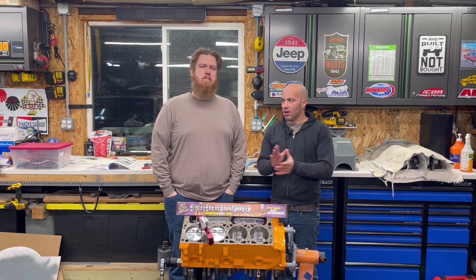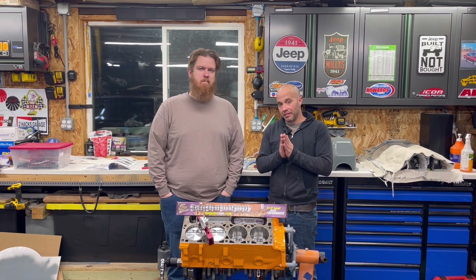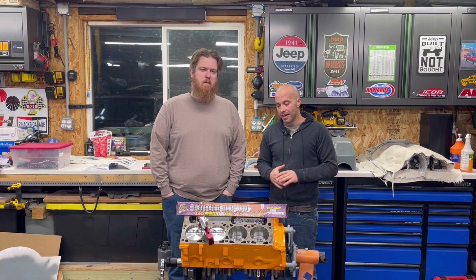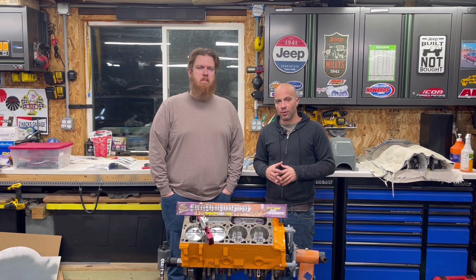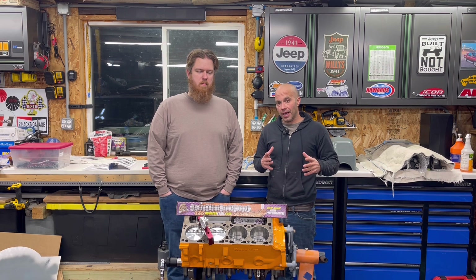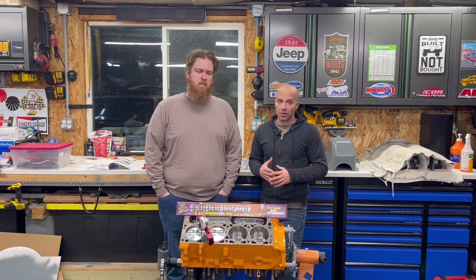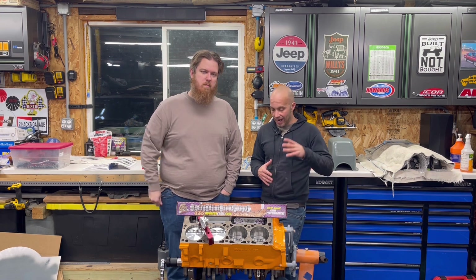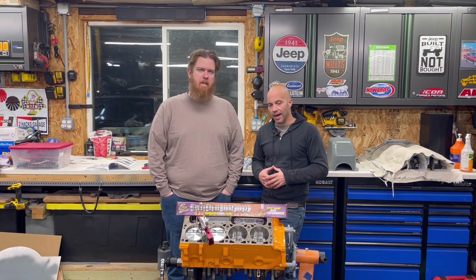Jeff Rowe from Two Hacks Garage. We're back on John's project. It is a 5.2 Magnum Ladder V8 — actually, that's what it started at. Right now it's 323 cubic inches. This is going to go in a 1994 Jeep. He wanted a good, reliable, solid engine with really good internals. As you saw in previous videos, it's got an Eagle Forged crank, Eagle Forged rods, and Icon Forged pistons. We put a Millings pump in it, and that's about as far as we've got.